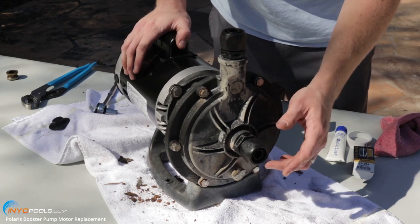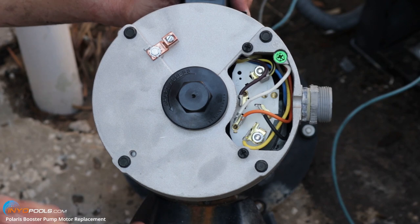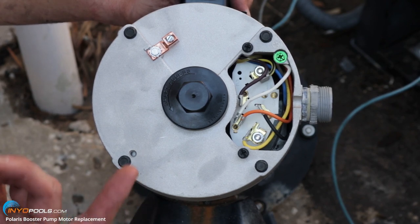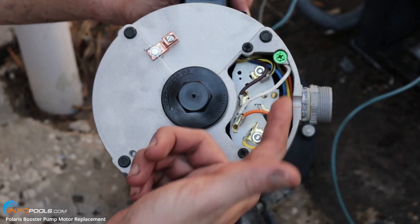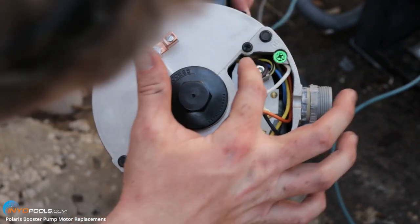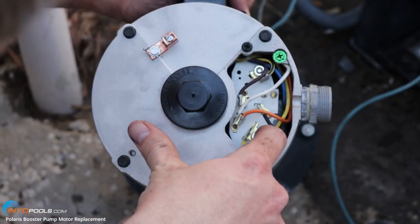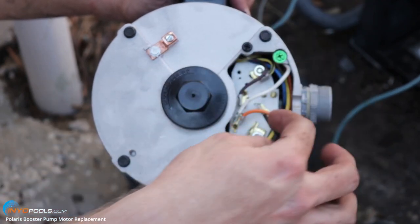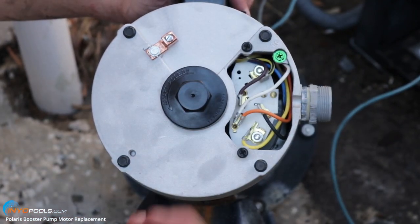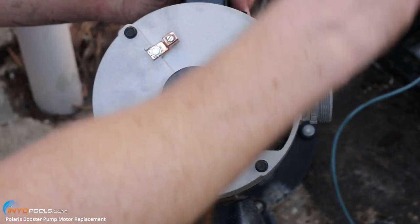At this point we can take it back over to the equipment pad and wire it up. This B625 Polaris booster pump motor is dual voltage — it comes from the factory set on 230, and that's what we're wiring it up for. We'll feed the three wires in through here: the green will go to this ground screw, and the two hot wires — one will go to terminal one, which is up here with this black and yellow wire, and the other hot wire will go down to terminal six. It doesn't matter which hot wire goes to which, as long as one goes to each. There is a wiring diagram on the side of the motor. If you're going to wire it for 115, you have to change a couple of the internal wires.